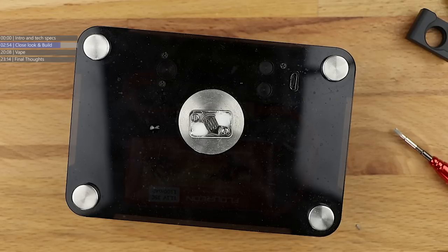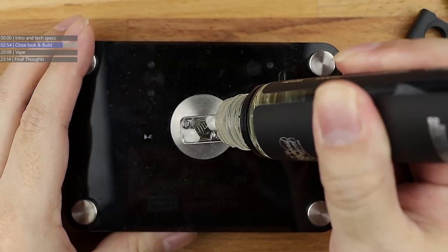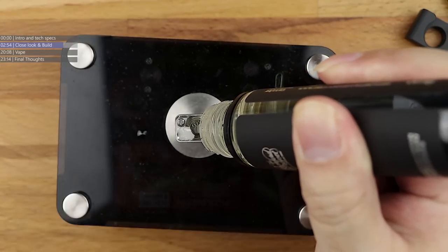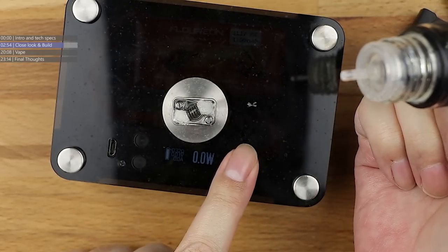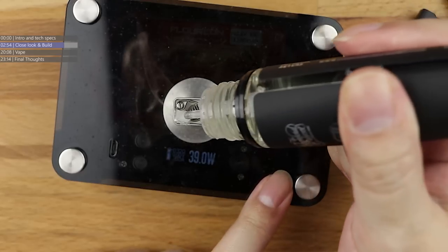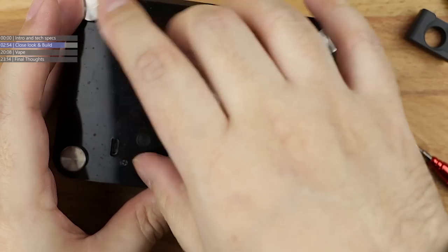There was a bottle of Midnight Oil here and I can't find it. Going to have to use Black Vine - no wait, found it! Midnight Oil, there we go. Soaking up the wick, letting it expand out and fill all the gaps. A little bit of juice onto the coil, quick fire, let it soak in - keep doing that. You can see the cotton is now nice and saturated.